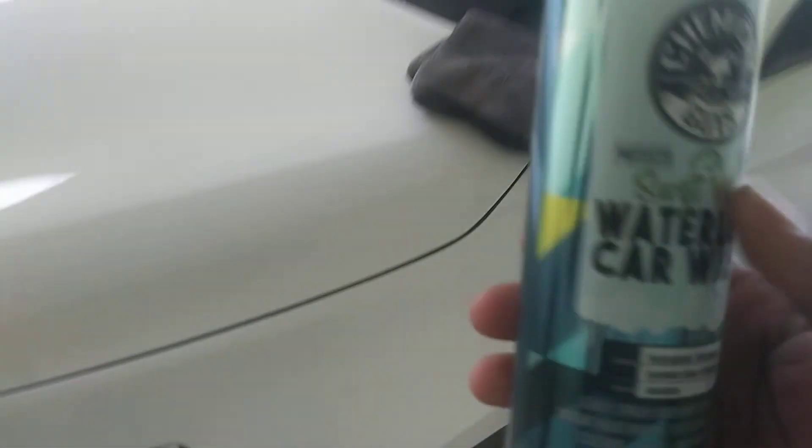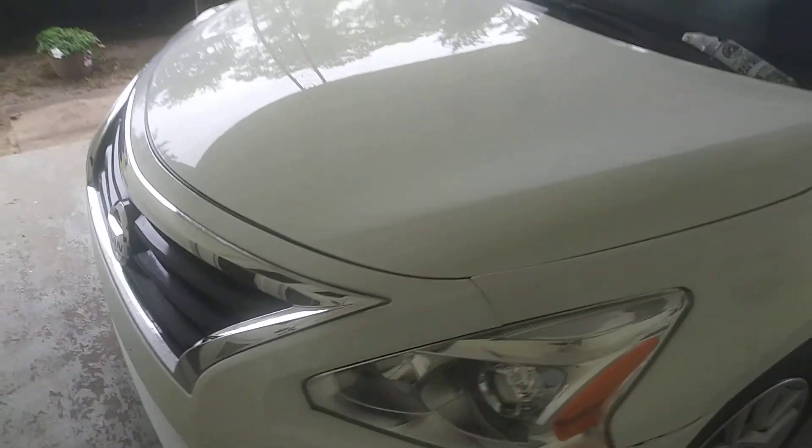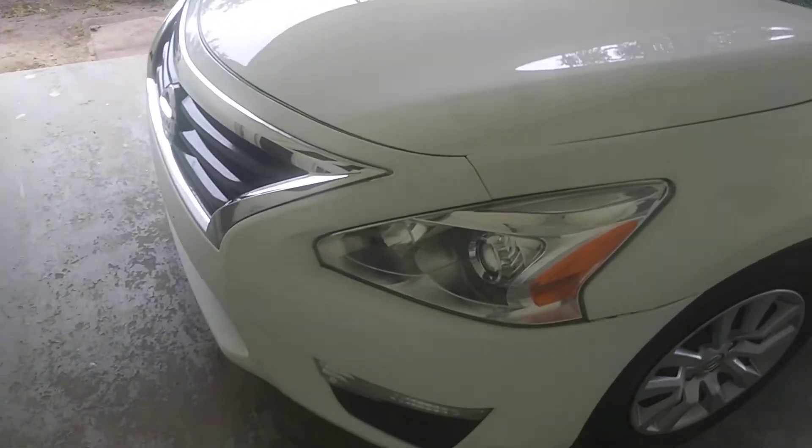When I use this product, it is very sleek. You can use it on your windows — pretty much all parts of your vehicle. It's very slick and it's going to leave behind hydrophobic technology on the paint. It'll also help keep bugs from sticking. This stuff will actually help repel those bugs off the clip — the hydrophobic technology will make them bugs slide right off.